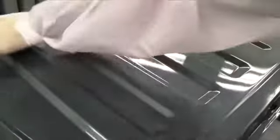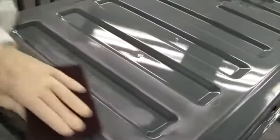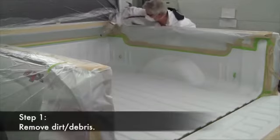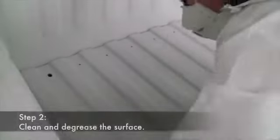Surface preparation can vary a bit depending on the substrate that you're working with, but no matter what the surface, the key to success is in the prep. In this example, step one is to use compressed air and a blowgun to remove as much loose dirt and debris as possible.